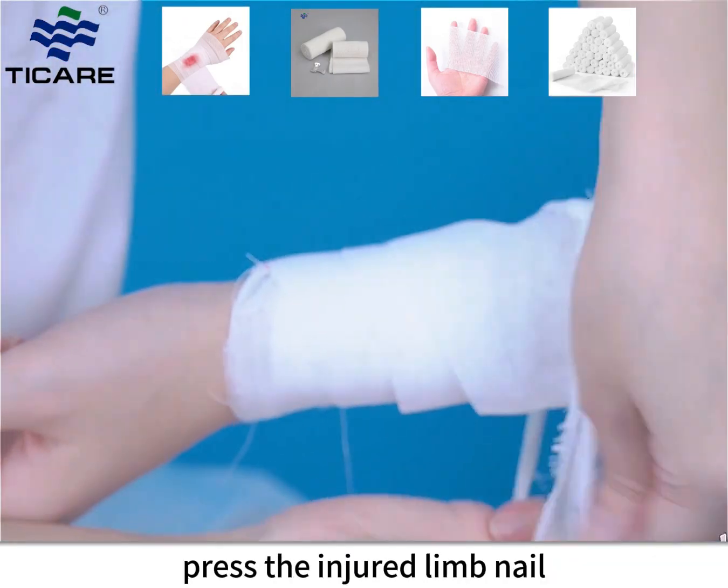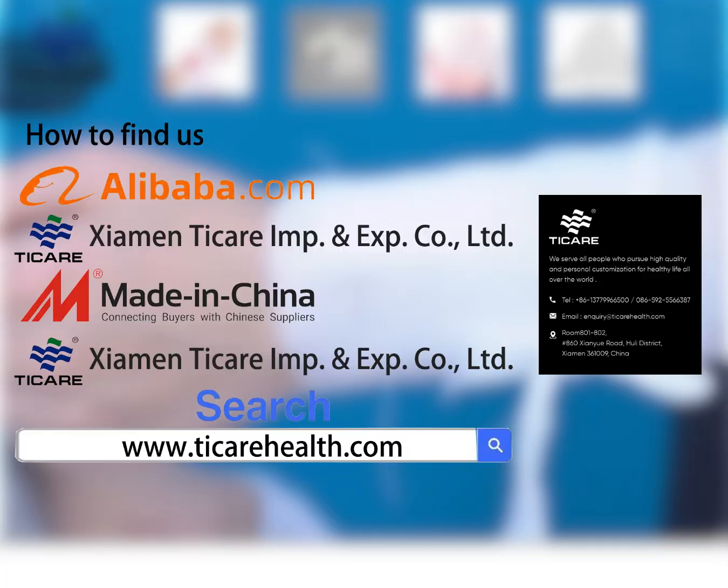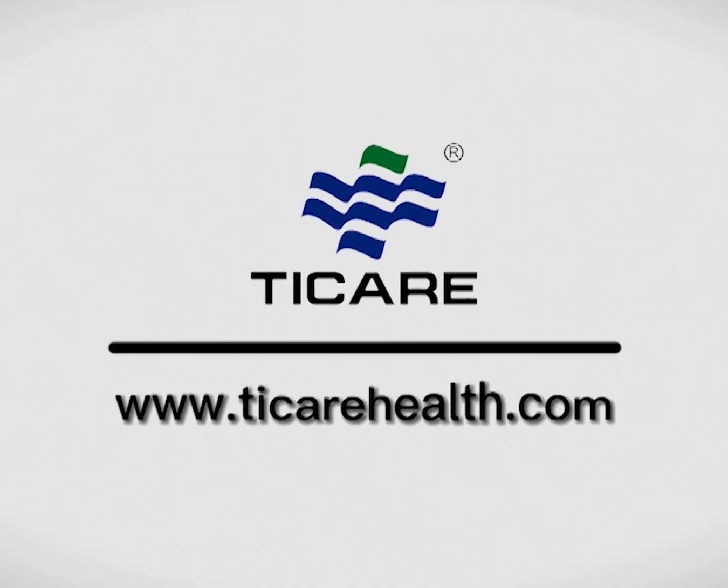After fixation, press the injured limb's nail and observe whether the blood circulation is smooth, and adjust accordingly. Take care of your health.